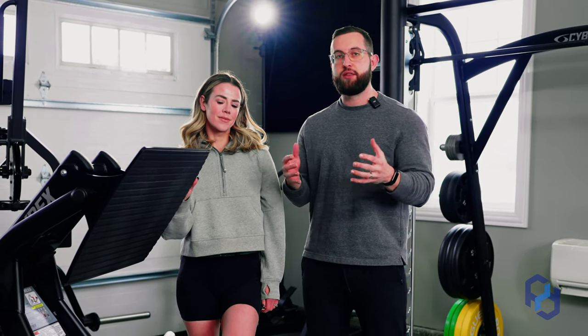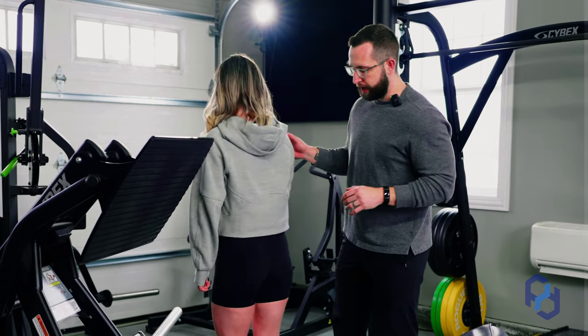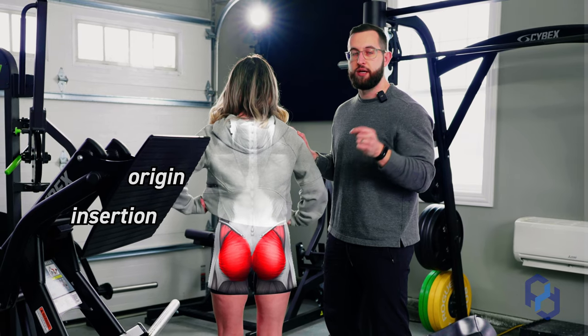Before we get into the setup of how we can bias the glutes, getting into a little bit of anatomy within the glutes is going to allow you to have a better understanding of why the setup is the way that it is. So first, let's have Sue turn around and showcase a little bit of this anatomy within the insertion and the origin of the glute.